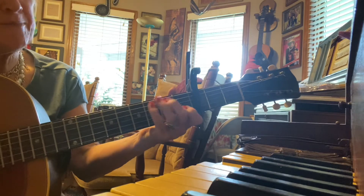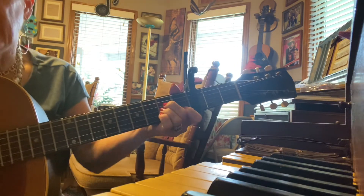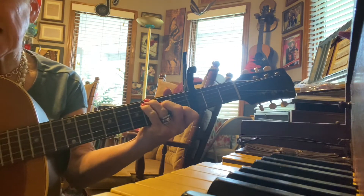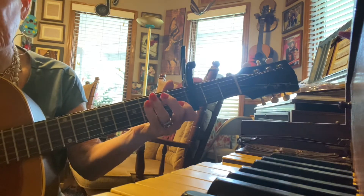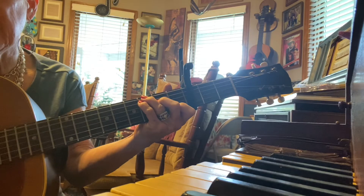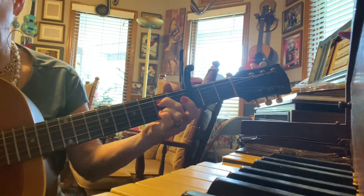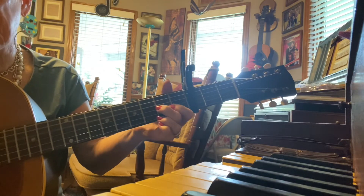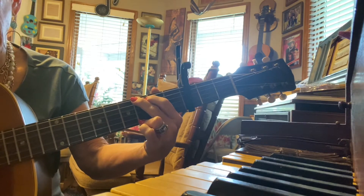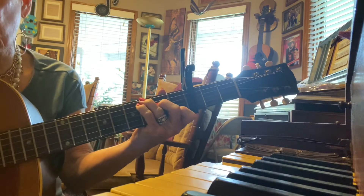Love me tender, love me true — that's the hard part. All my dreams seem fulfilled. For my darling — A7 — I love you — D7 — G, and I always will.